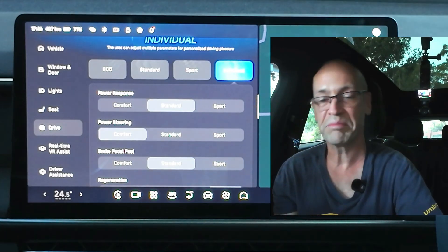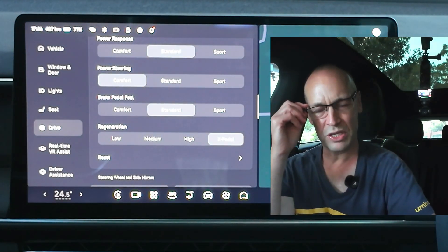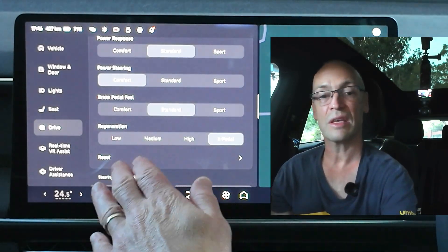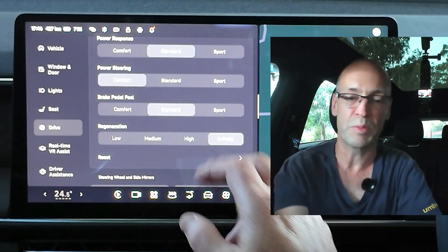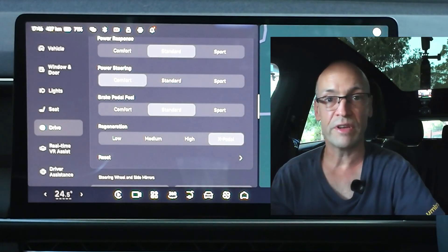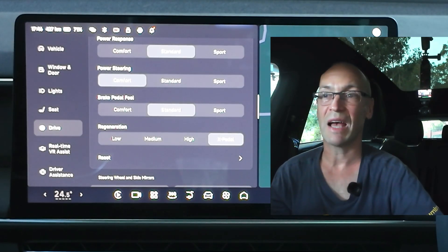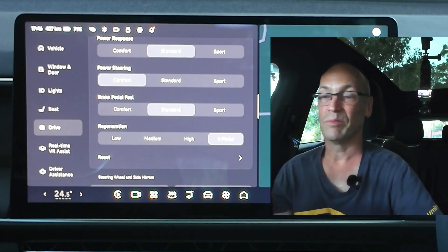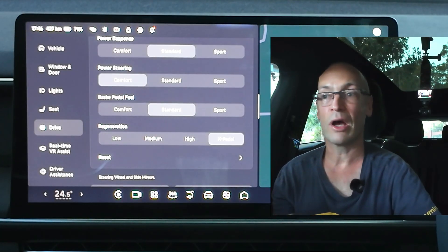Brake pedal is on standard — not too soft, not too hard, just right in the middle. And I like it set on X-pedal which is fantastic. It took some time to graduate through the various levels, but X-pedal is terrific. You hardly ever have to touch the brake — at the time of recording this video it won't slow down to a complete stop, but honestly I would say 80–90% of the time I never have to touch the brake anyway. It slows down basically to 1 km/h and there's rarely a time where I actually have to touch the brake lightly to make it stop.